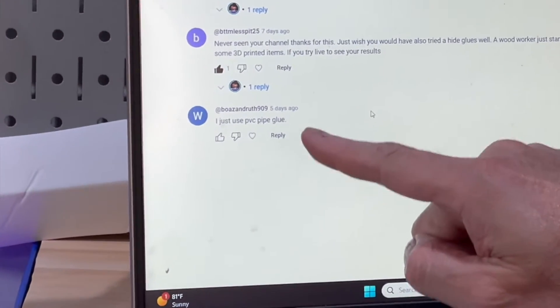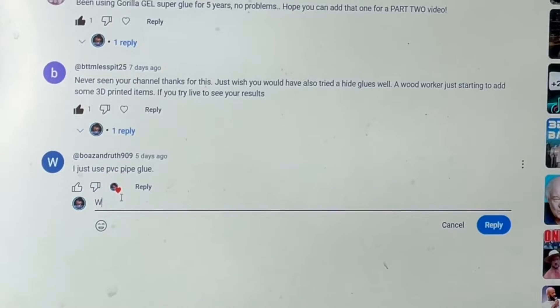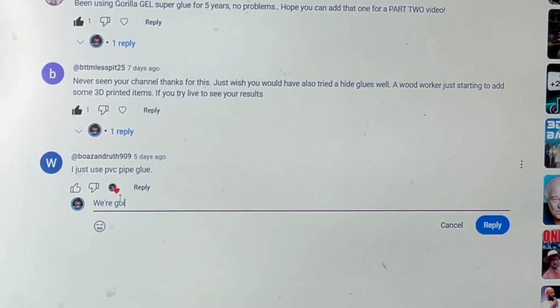Look at this comment. That's crazy. Wow, do you think that'll work? I don't know, but 8 ounces of PVC glue is about $8 or $10, whereas 2.5 ounces of 3D Gloop is about $25. I wonder if they have the same active ingredient. We're going to find out, but before we do that, make sure you like and follow.